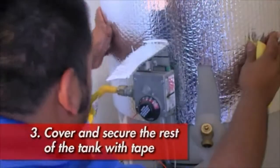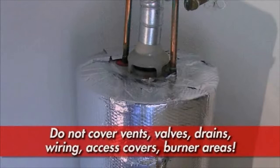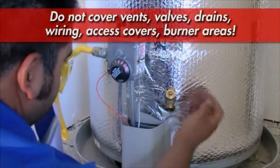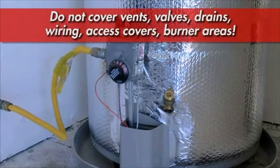Continue wrapping the tank until the tank is covered. It is important to cut out holes for the pop-off or pressure relief valve and pipe, any venting hoods, the burner cover, the drain, access to any controls or electrical wiring, and to create a hole to allow plenty of airflow around the burner area. Do not restrict access or airflow to any of these areas.